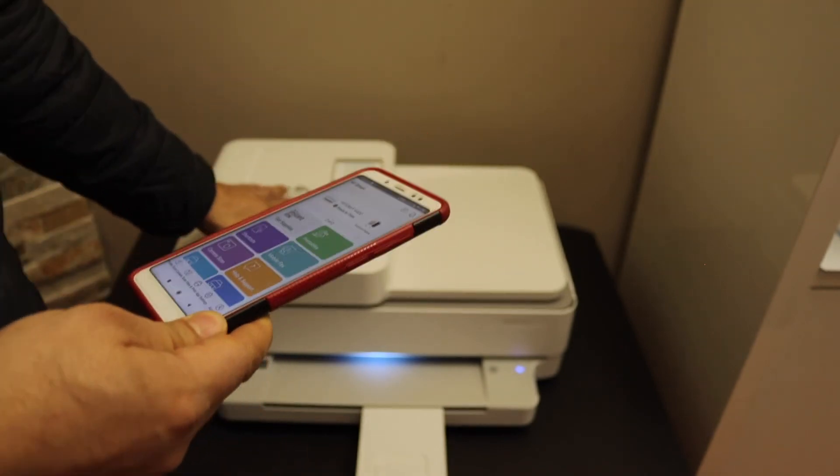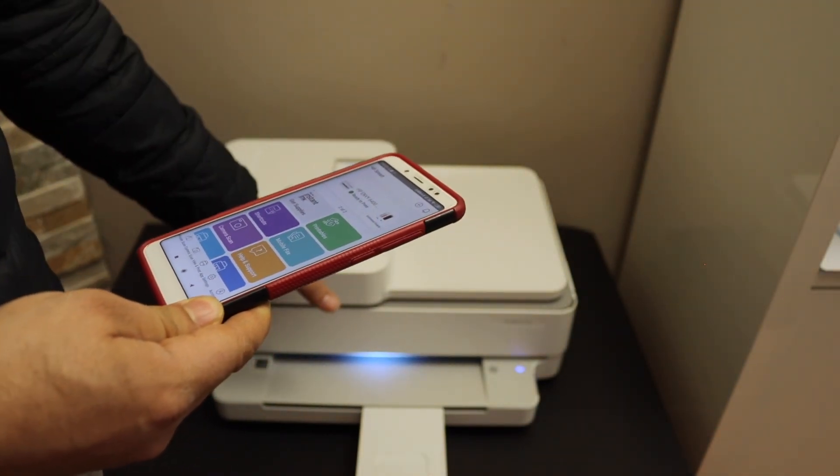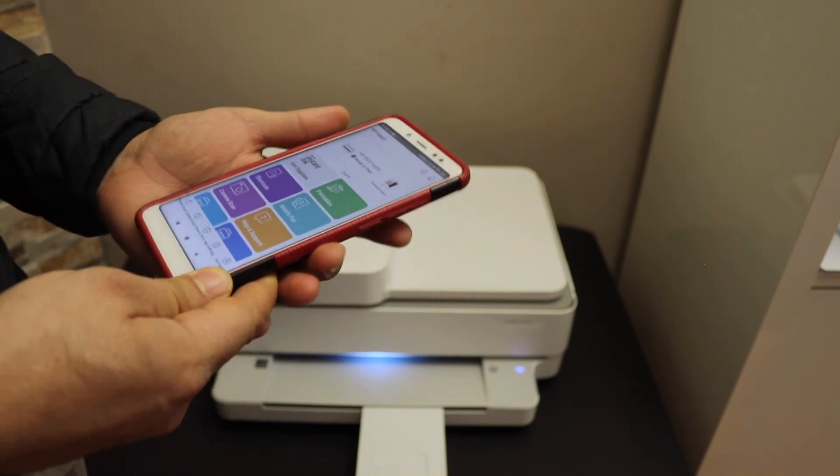This method is really easy to use. If you don't have any Wi-Fi network at your home, you can use the inbuilt Wi-Fi of the printer. Thanks for watching.